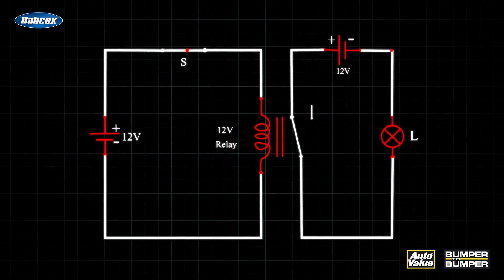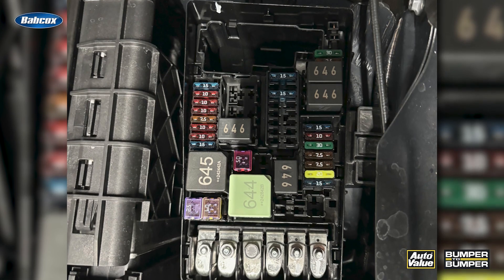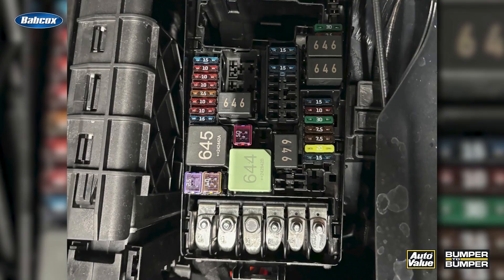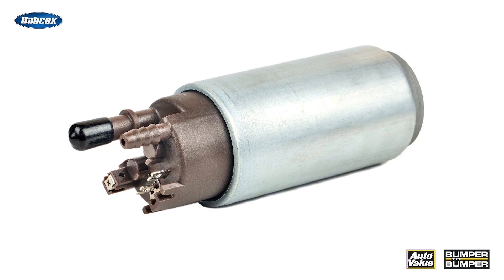This way they can minimize the gauge of the wire going from, let's say, the cockpit to this relay underneath the hood, and then having even shorter wire that is carrying even more current to, let's say, a headlight or a cooling fan. This is also used in other circuits like the fuel pump or other things underneath the hood of the vehicle.